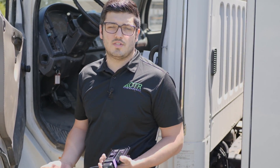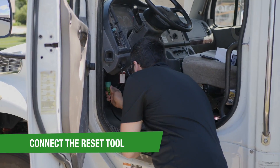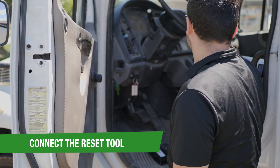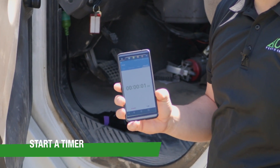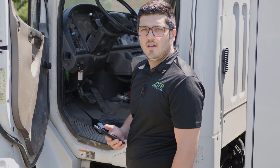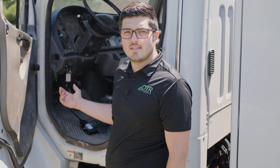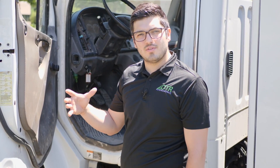We started the truck, so we're going to go ahead and connect the tool and get our timer ready. In about 30 seconds the force regen should initiate. As you can see, the force regen has already started. The RPMs are rising and the DPF filter is going to get hot and do that whole burn.